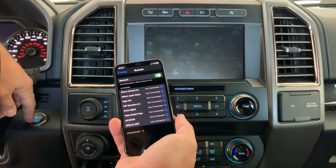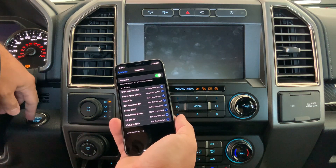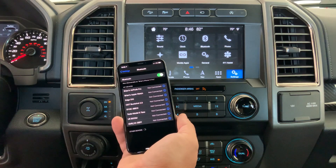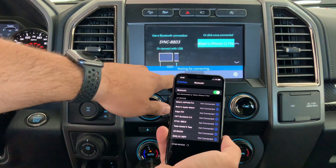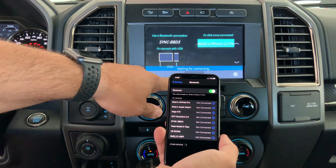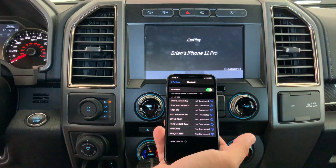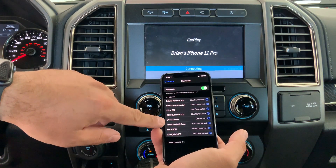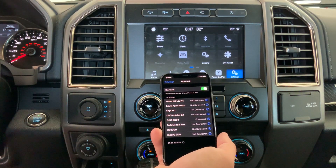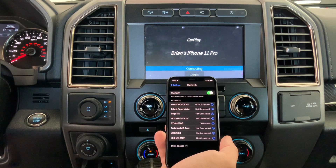I can turn the vehicle off and back on. All I can do here is select this again — it says it's connected — and then we go right back to this screen where it says connecting. We start to get the artifacts at the top of the screen.